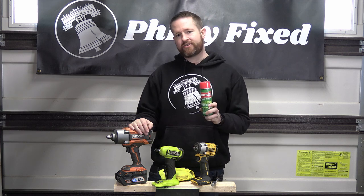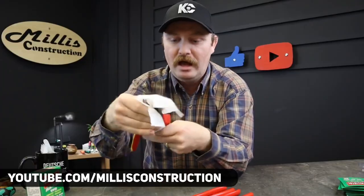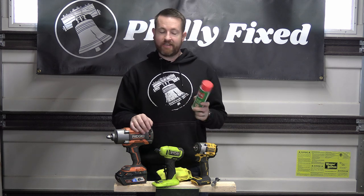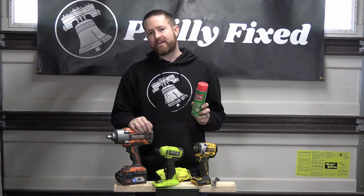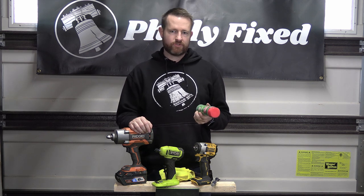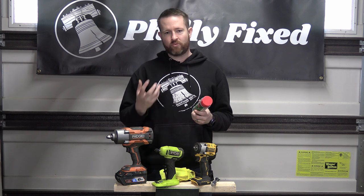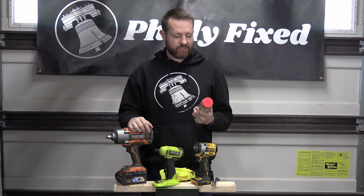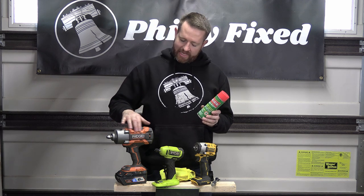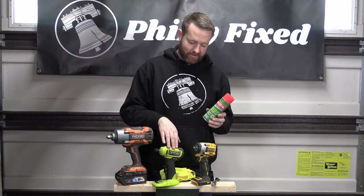I saw this product over on Millis Construction — I'll put the card up above to his channel — but it's called Ballistol. I'd never heard of this before I saw his video. He was talking about it in the context of really protecting and cleaning metal tools, putting a thin layer on to prevent rust on pliers and things like that. I thought I would try this as a cleaner on nylon, glass-impregnated nylon power tools, which is what most of these housings are.